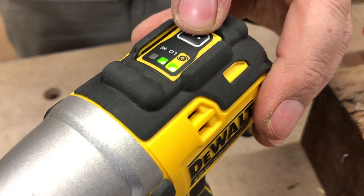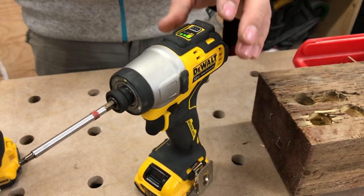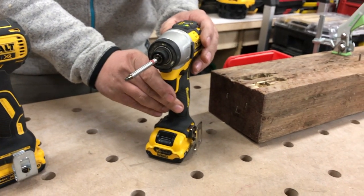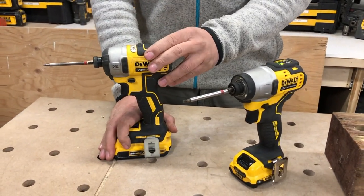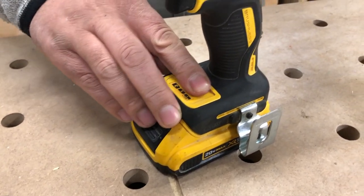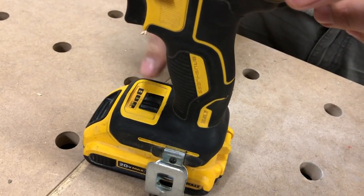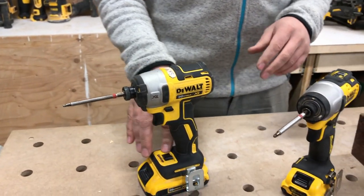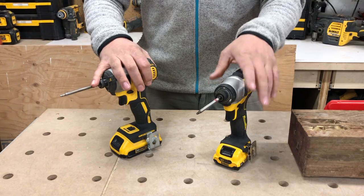On low they're zero to 1950, and on high they're zero to 2850. The max impacts per minute on this model are zero to 3600. On the 20 volt, RPMs are zero to 1000 on level one, zero to 2800 on level two, and zero to 3250 on level three. The impacts per minute are 3800 — so 200 more impacts per minute on the 20 volt.